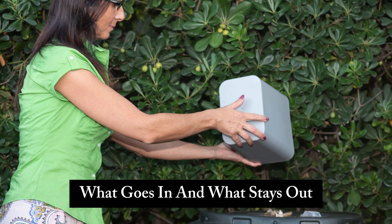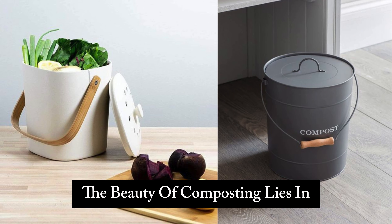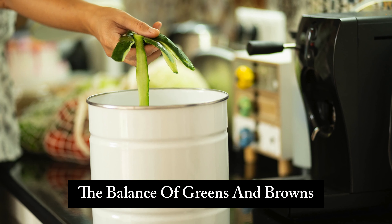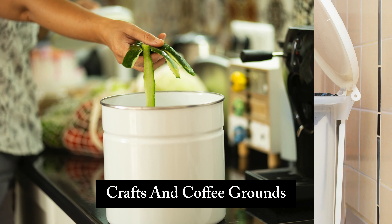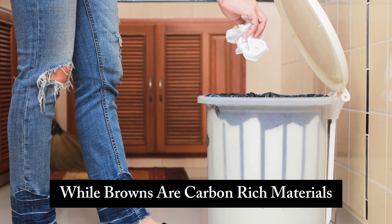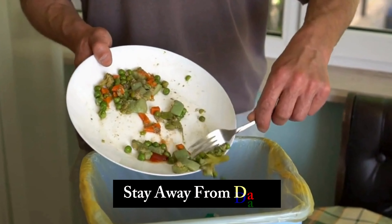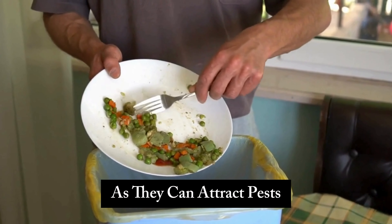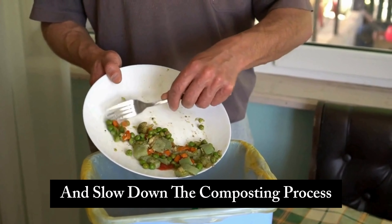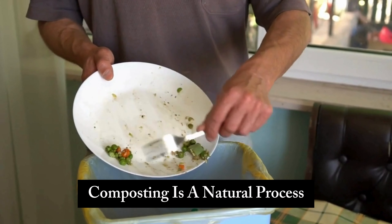Not all kitchen waste is created equal. The beauty of composting lies in the balance of greens and browns. Greens are nitrogen-rich items like fruit scraps and coffee grounds, while browns are carbon-rich materials such as dry leaves and newspaper. Stay away from dairy, meat, and oily items, as they can attract pests and slow down the composting process.